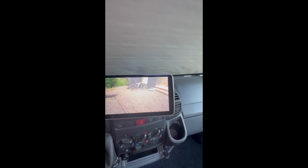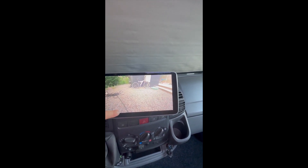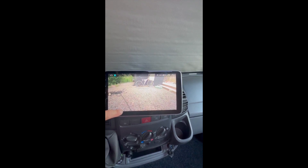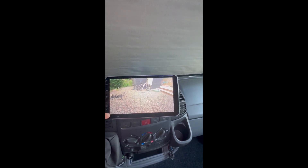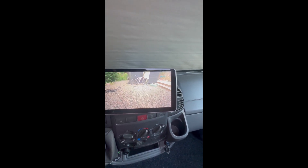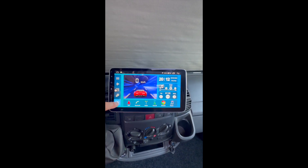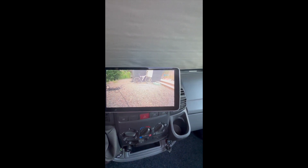This is your reversing camera. This line here is about 10 cm from the bumper, so be really careful. These corners are not completely visible, so there might be something in the blind angles. Make sure when you're reversing there is nothing visible there. When you want to use the camera, select AUX - there it is.